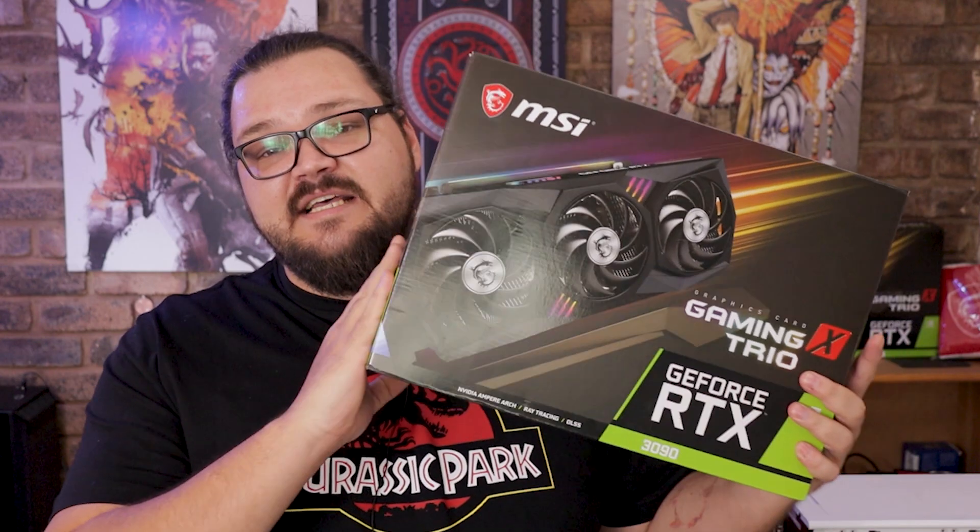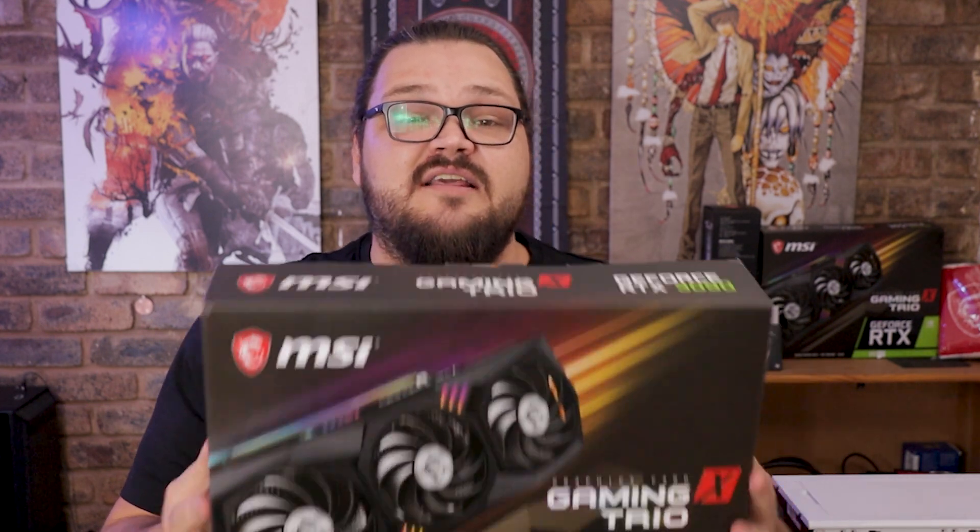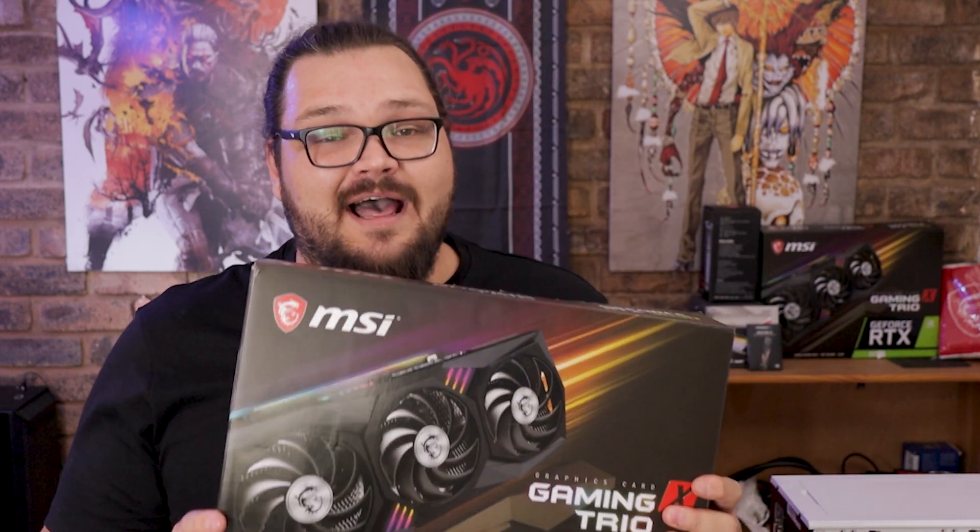Alright, so I'm coming at you with a bit of a weird video today, mostly weird because I haven't done a totally unscripted video on the channel in a very long time. The reason I'm bringing it back is because MSI sent over their RTX 3090 Gaming X Trio for me to check out, and it is one of the most beastly and definitely the most expensive cards I have ever had on this channel.